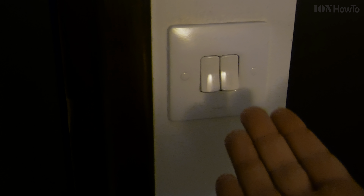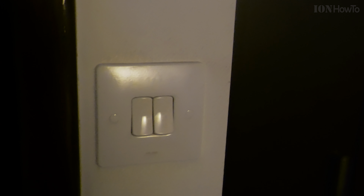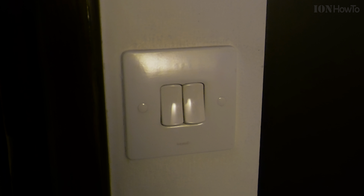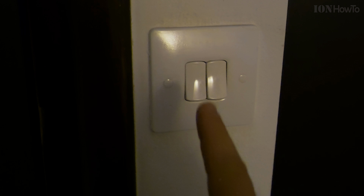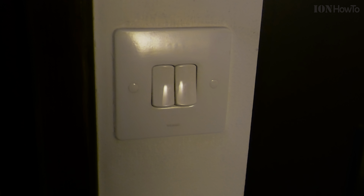And the light is off. Subscribe for more useful tutorials, and coming up soon: how to turn on the light. I bet you will need that at some point.